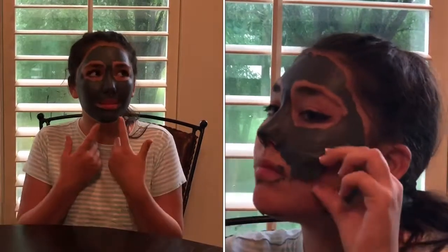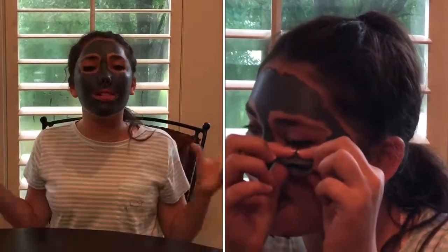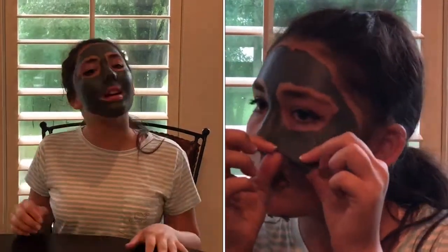It's very tight — I can't smile because it's so tight right here. It's just ready to come off, but you've got to wait until it's all dry. That's how I am.